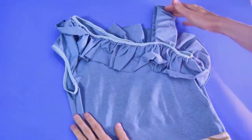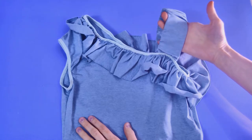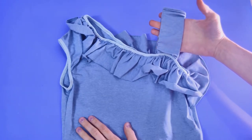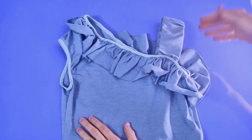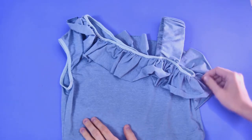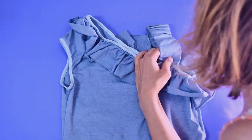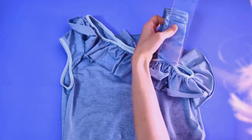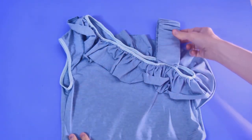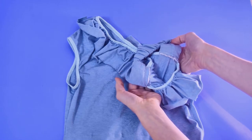It's optional, but you can also add a strap to the top part of the dress. I took a strip of fabric and cut it four inches wide by a random amount, and I determined the final length by just trying it on. It's going to be different for everybody's body — for me, I wanted it to be about 12 inches total.